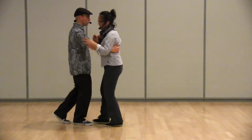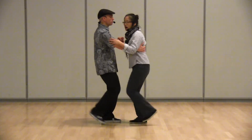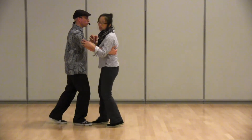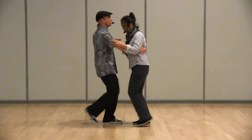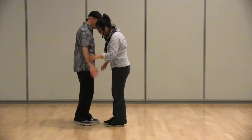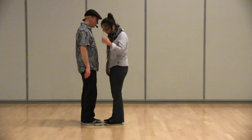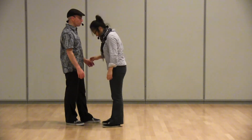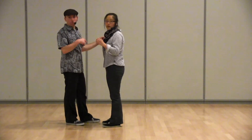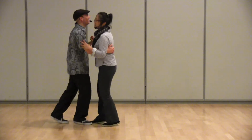For followers, the footwork changes — instead of going back on one, you're going to go forward and down, and backward and down. It's almost like a touch or a tap down. We also mentioned that your feet are staggered at this point instead of toe to toe, and you do not want to look down at the same time or you'll bump into each other.